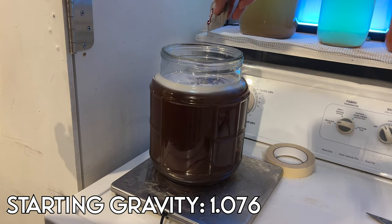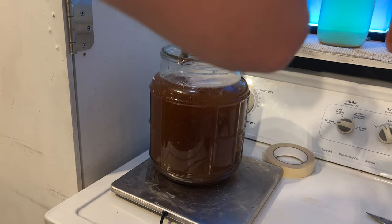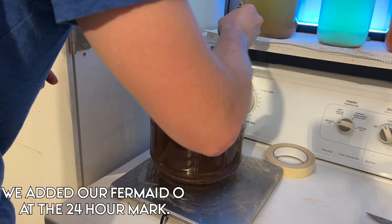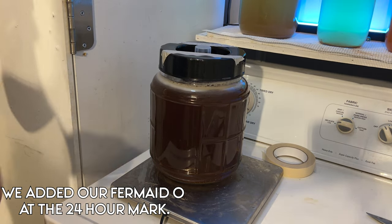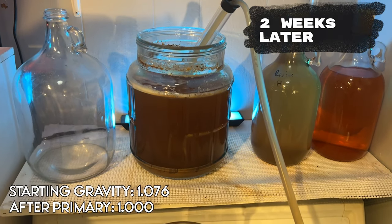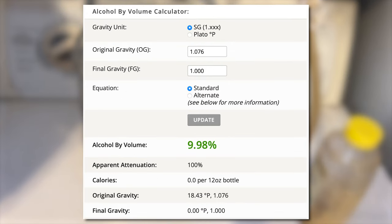Given that this fermentation is healthy and that I feed my yeast enough, we will see a final gravity of 1.000 after fermentation. I decided to add all of my yeast nutrient at the 24-hour mark because I was kind of lazy. The fermentation lasted about two weeks and then we noticed the bubbling started to slow down and the yeast began to flocculate to the bottom. We took another gravity reading and found out that our final gravity was 1.000. We plugged those numbers into our calculator and found out that our brew was just over 10% ABV.